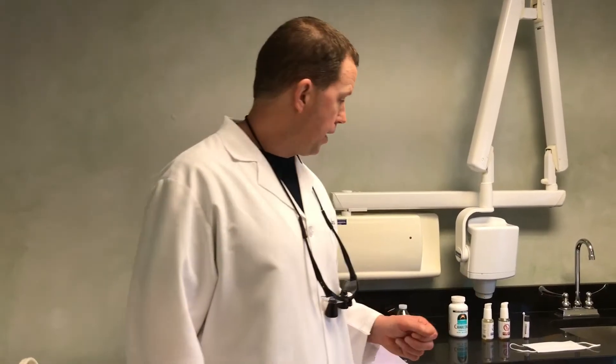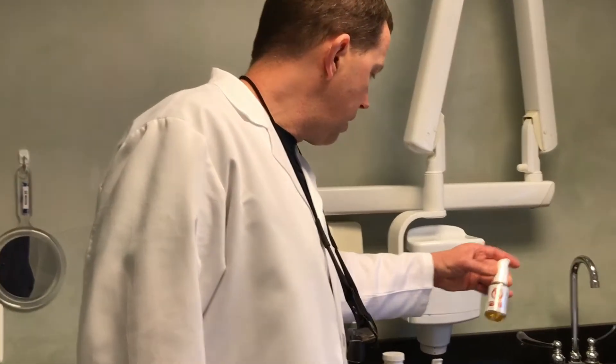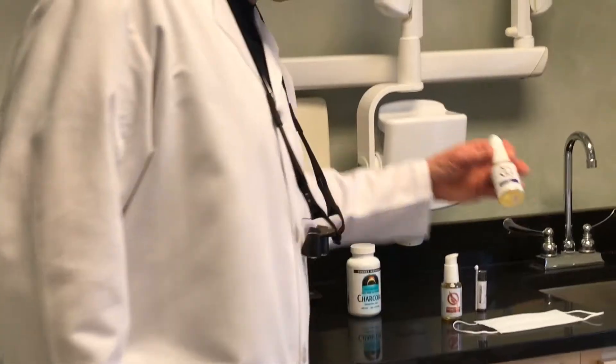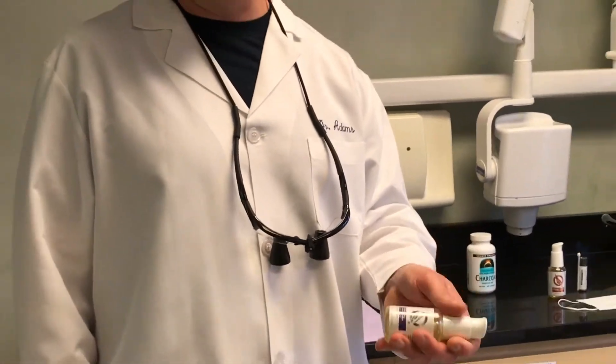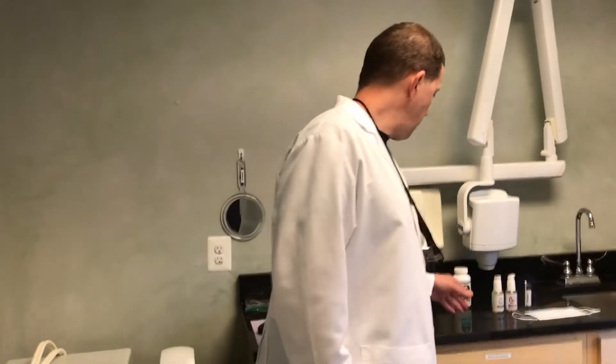Vitamin C is really helpful for healing and detoxing. Then after the mercury fillings are removed, there's another product called glutathione. These are both natural substances — we don't do any type of chemical-based detox. Glutathione basically helps your cells get heavy metals and other toxins out of the cells and into your blood so you can excrete mercury or any other heavy metals that have gotten into your system.